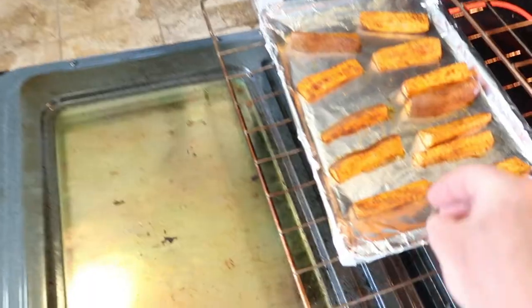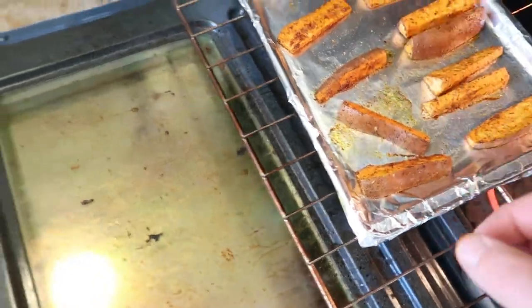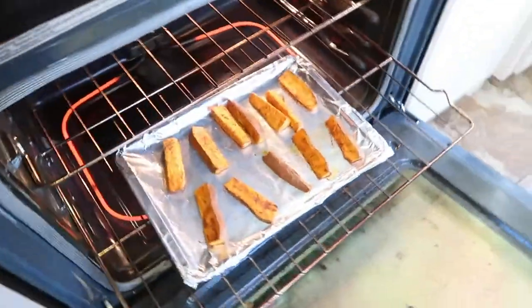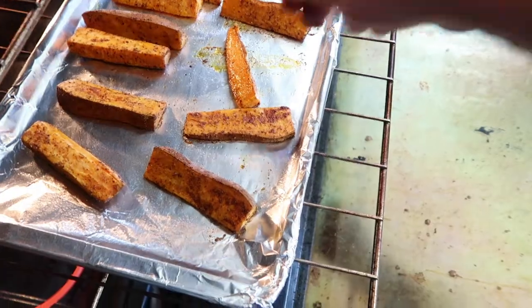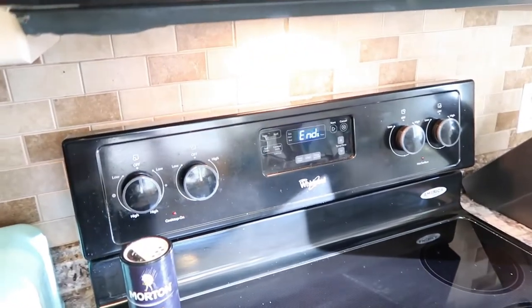Okay, we're ready to turn them over — ooh, a little heat coming out of there. We're going to just turn them over. I wouldn't suggest using your fingers, but that's what I do. Then we're going to cook them for 15 more minutes at 350.